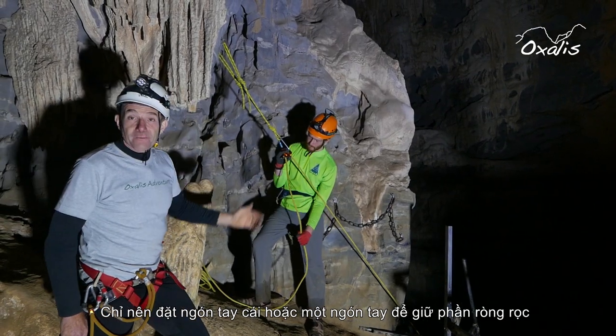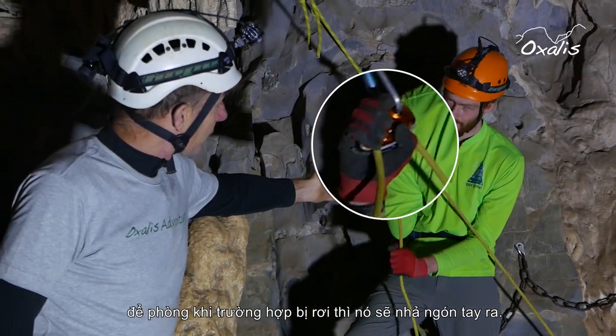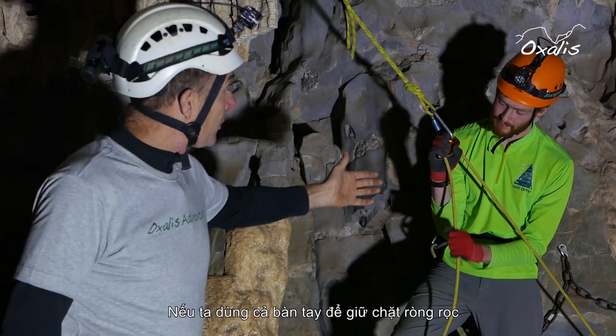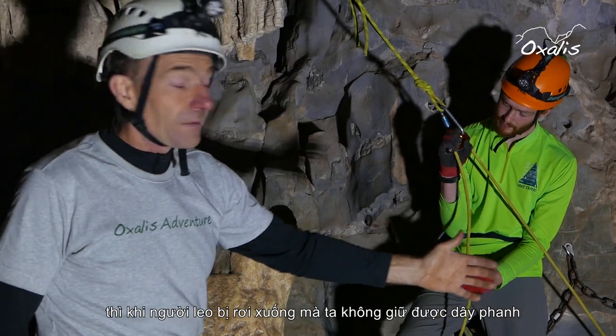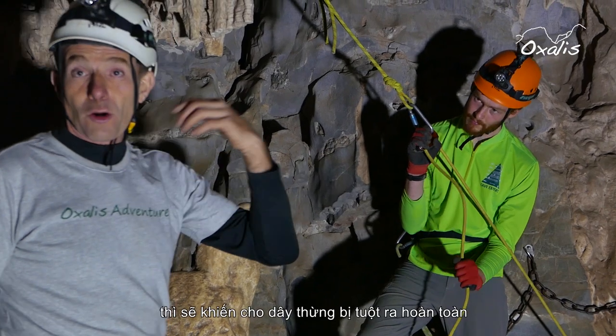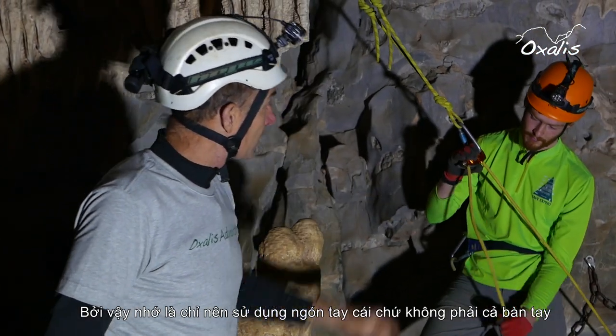Use only a thumb or a finger on the cam so that in the event of a fall it will take our thumb off. If we use our full hand and grip it tightly, and the climber was to fall while we were not holding the brake side, then the rope would go into free fall. So only our thumb — not the full hand.